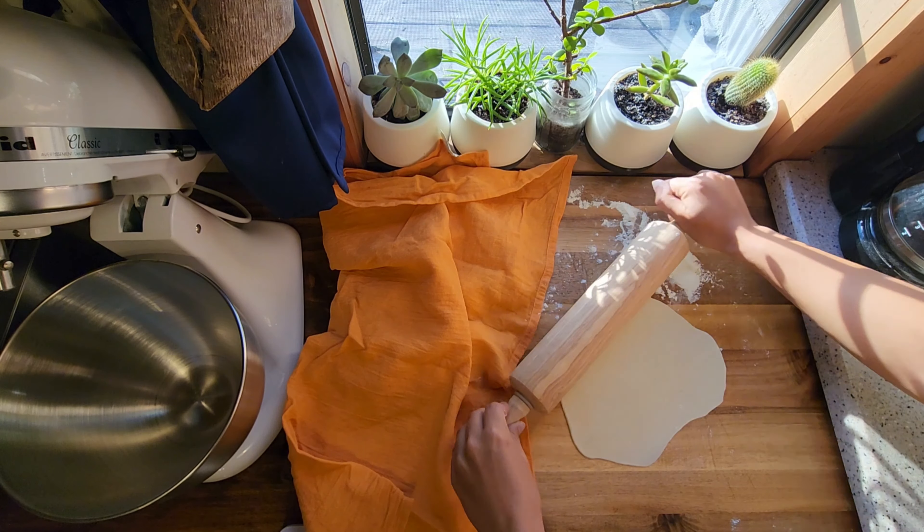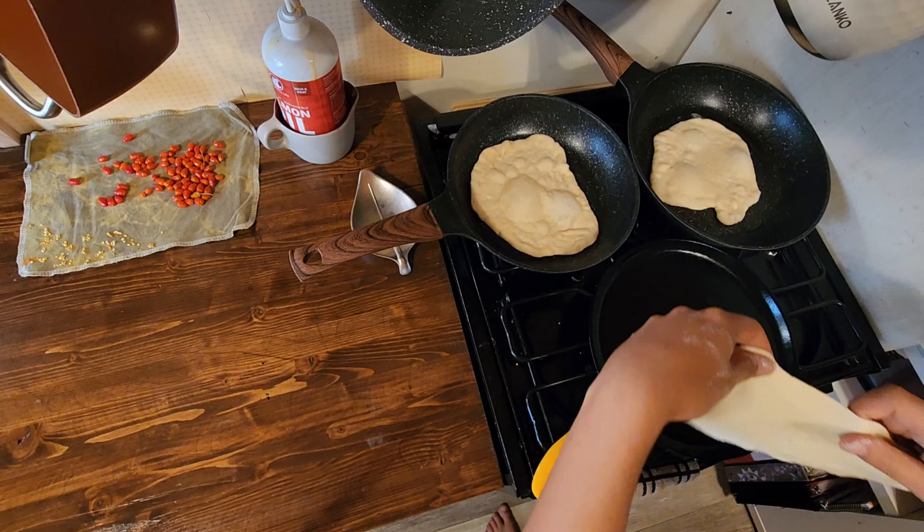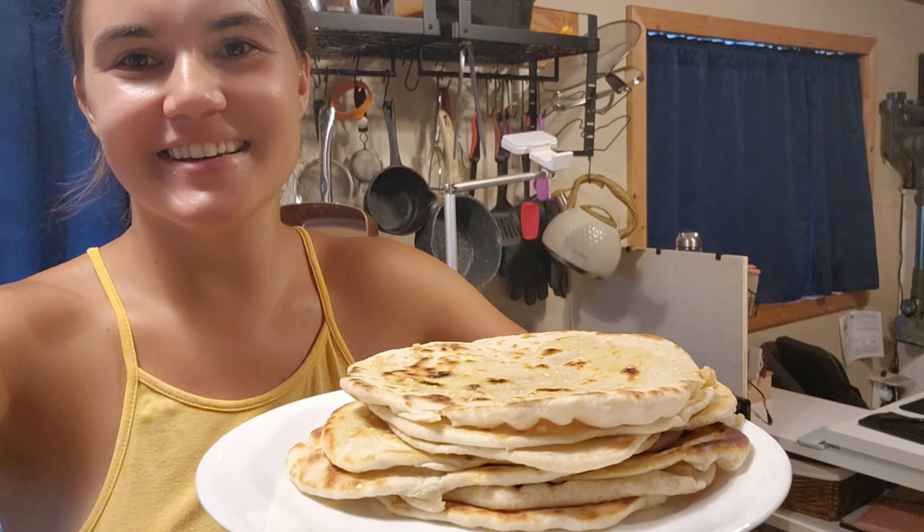We're going to make dinner at the same time — going to do some really amazing stuff. Just so you guys know, this is sourdough naan.